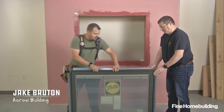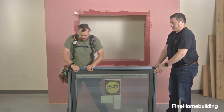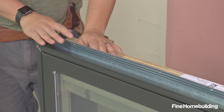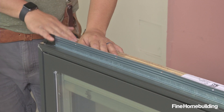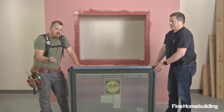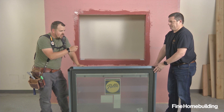Here we're using a double stack of 2x4s beneath the unit to protect the fin while we turn the fin to the 90 degree orientation. Some flange windows will ship like this where it's integrated but folded down for shipping. Some will come in the 90 degree orientation. Some may even come completely separate, in which case you'd have to set it in a bead of silicone and tap it in place.